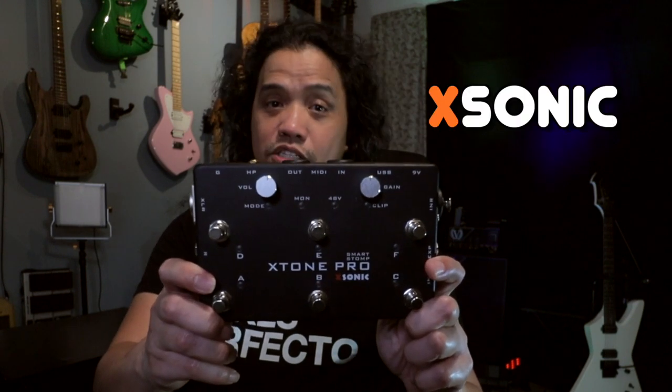Hi there, Perfecto the Caster here and welcome to my channel. I hope you're having a great day. Today I'd like to show you what is possibly the only audio interface every guitar player will need, and that is the X-Tone Pro from Xonic.